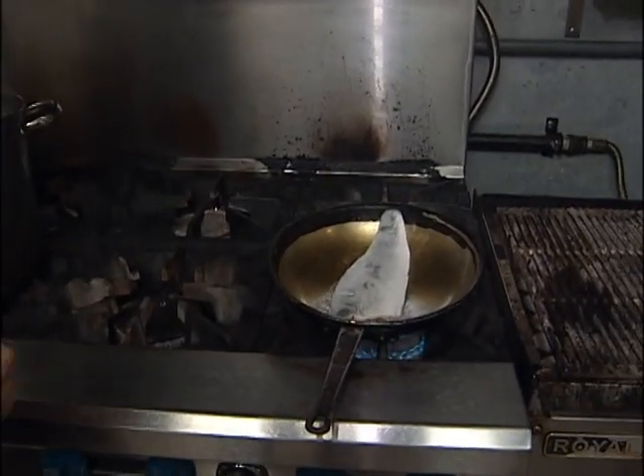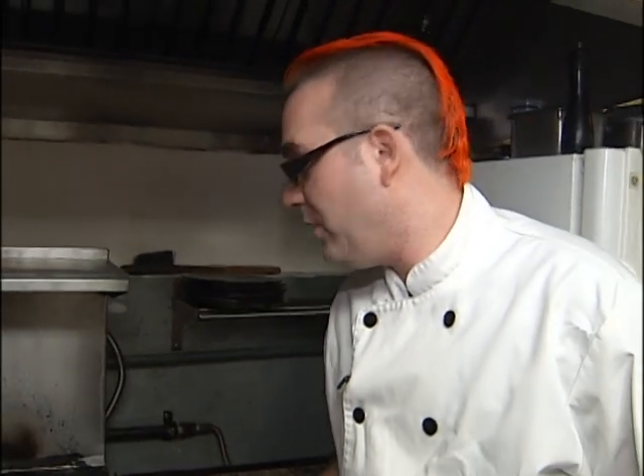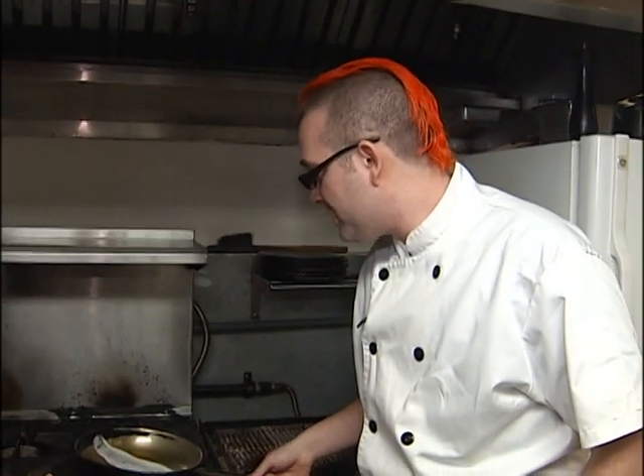What have you got in your pan there? Just a little bit of oil. So let it cook for a little bit, get a nice crust on it. Then we're going to turn it, put it in the oven, and it's good to go. You want to leave it in the oven for about three to five minutes until it's cooked.